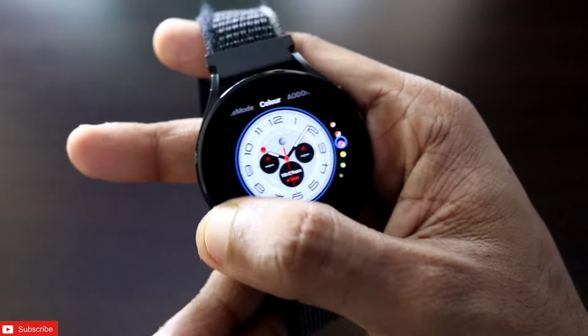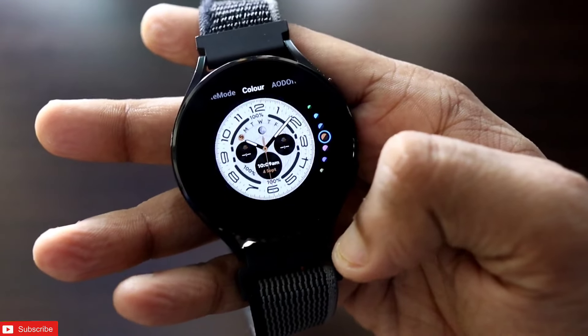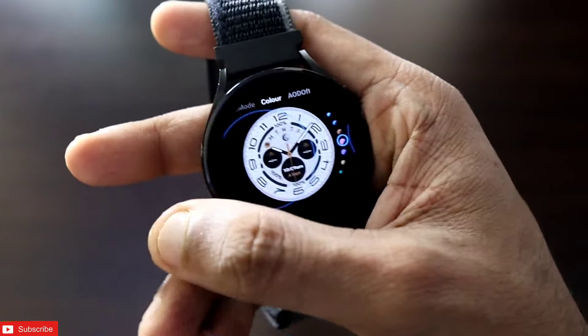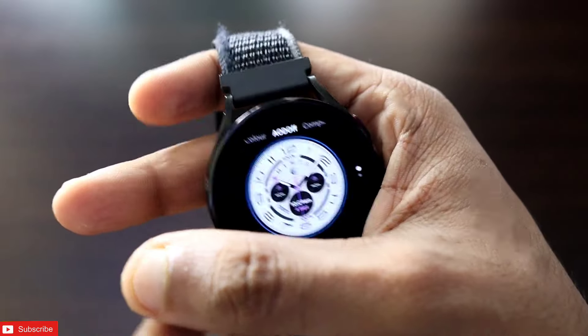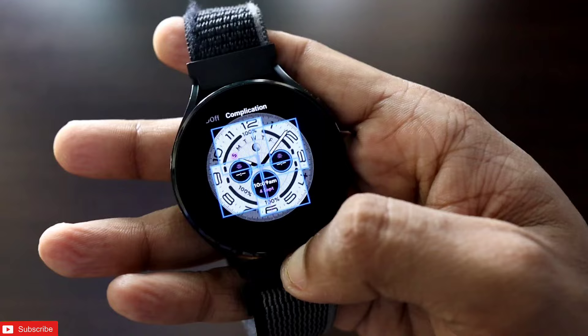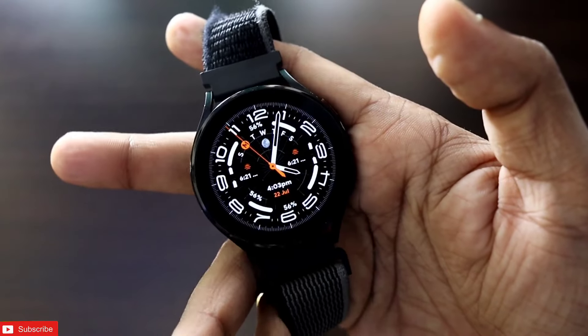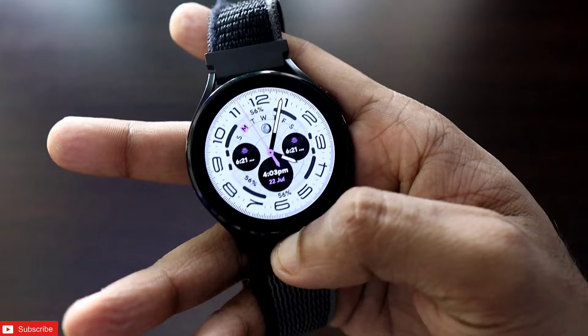different from the black mode, and the colors can definitely be changed. AOD can be switched on or off. There are four complications which can be set for this watch face. Here is the white variant and it should look good on the watch as well.